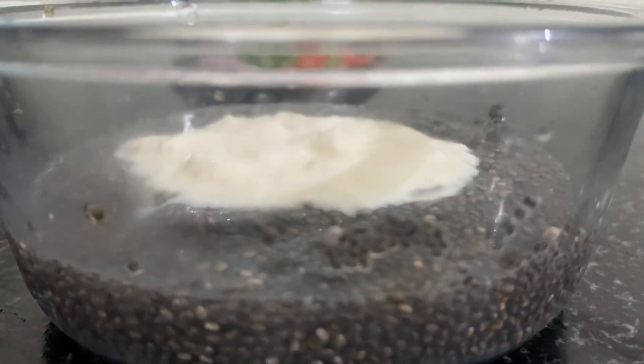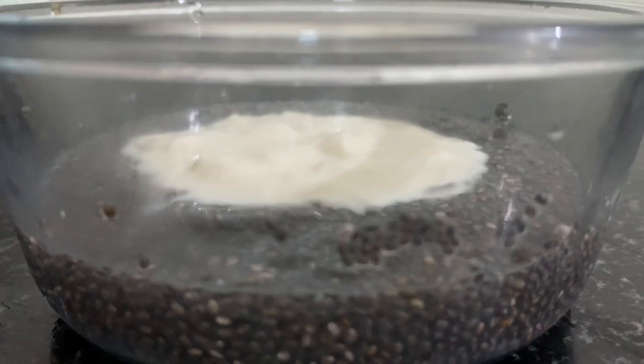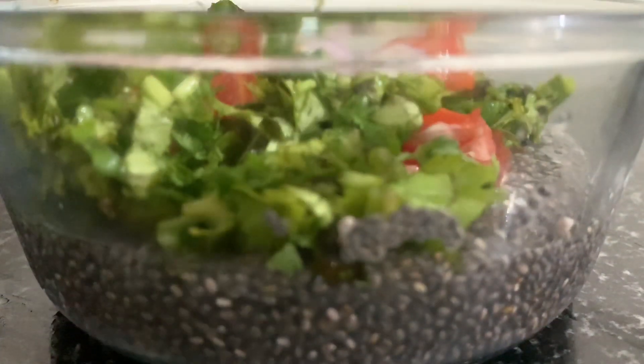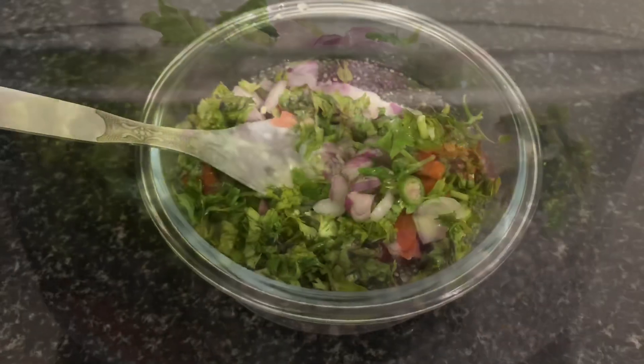This is a recipe for lunch. This is 3 tsp of chia seed. Soak it for 4 minutes. Mix it in a little bit — it becomes very thick. This is 3 tsp chia seed.